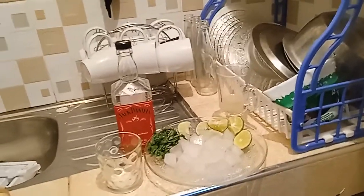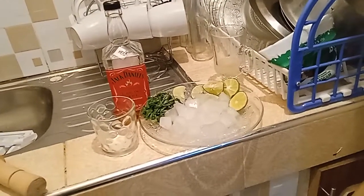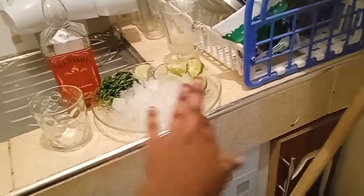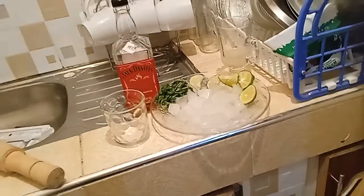And in the other glass I have some squeezed lemon juice — this is just going to add to the flavor. And also some lime.